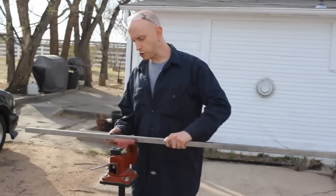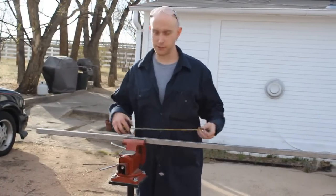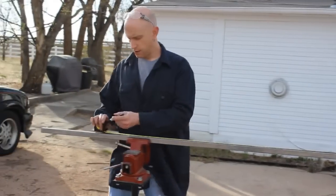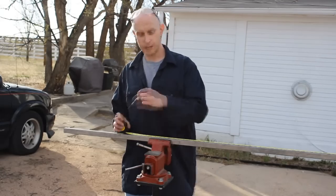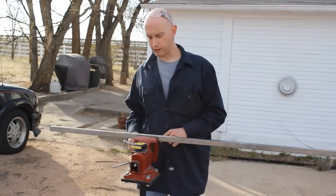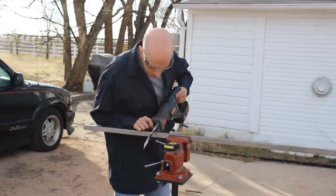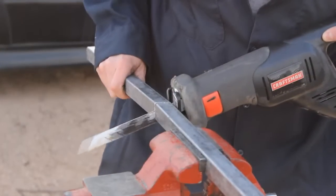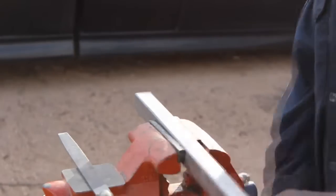Now we're going to measure and cut our square tubing. This is just standard one inch square tubing that's going to go across the top of the base to give us most of our strength. We're going to cut ours at 55 and a quarter inches — that happens to be the size of our stand. We're going to cut it with a regular reciprocating saw. Make sure to wear safety glasses. A few passes with a file will clean up all the rough edges.